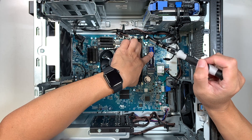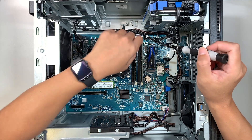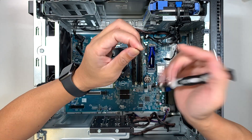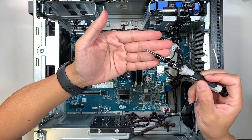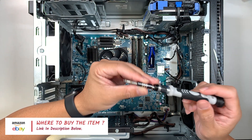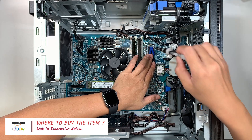Once you close the M.2 down, you need to find the small mounting screw to secure it. Dell does not typically include this tiny screw, so you'll need to source one separately. I'll link options in the description below — you can find this tiny screw on Amazon or eBay. This screw is the one that holds the M.2 drive down.